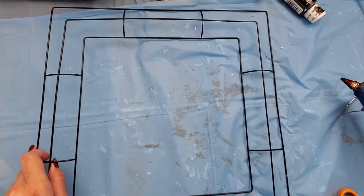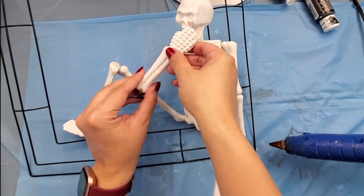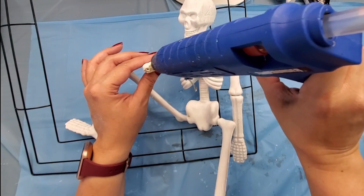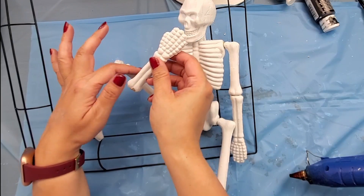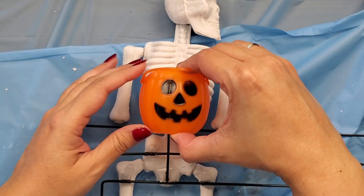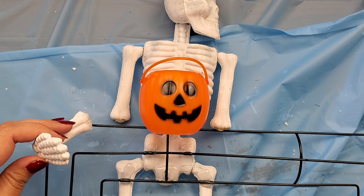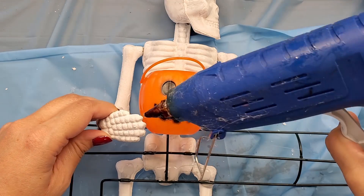I got this square wreath form from the dollar store too — I thought the square shape might look more interesting for a Halloween wreath. I glued on two of the skeletons: one is sitting in the wreath and the other is standing on the other side peeking over the top. I gave the sitting skeleton a cheeky pose, leaning into one hand, and gave the other skeleton a jack-o-lantern pail to hold. Her hands and forearm were molded together, so I cut off her hand, used hot glue to fill the gap, painted over it with gesso, and that worked great.